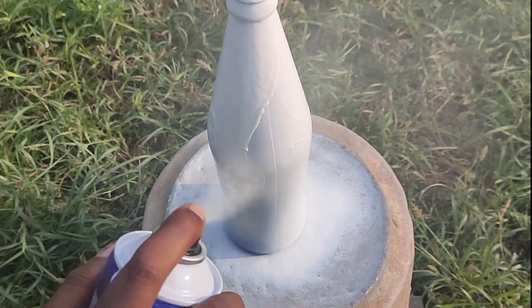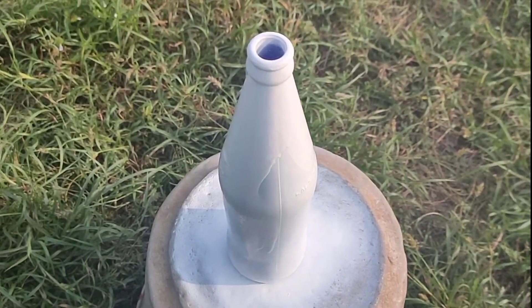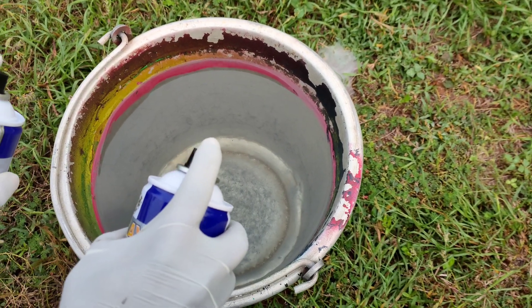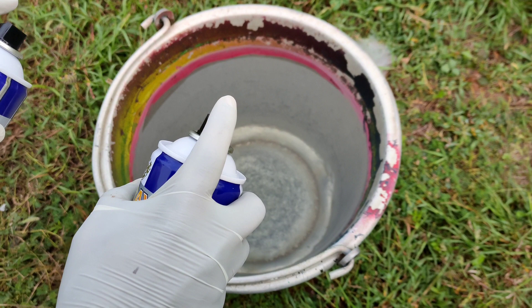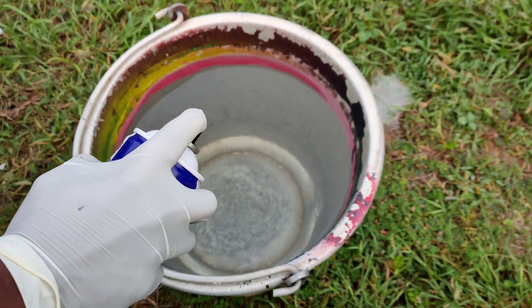We will leave a small gap, then paint the hydro dipping paint with a bucket. We will use a third bucket and paint it with a full color.